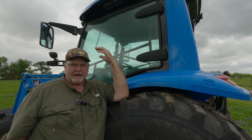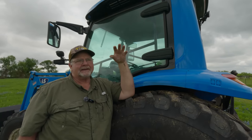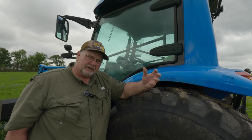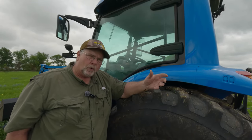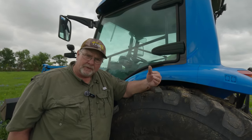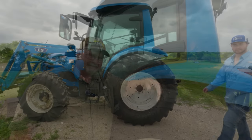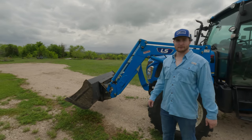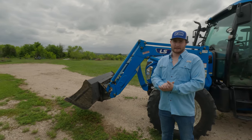Not necessarily the tractor itself, but I do have a complaint about the owner's manual. It's a little bit vague and sometimes hard to understand what they're trying to get across. For the most part the manual is good, but there are sections that leave you wondering. Well, that concludes the 100-hour review. As you can see, there are some good things and some bad things with this tractor. Until next time, thanks.